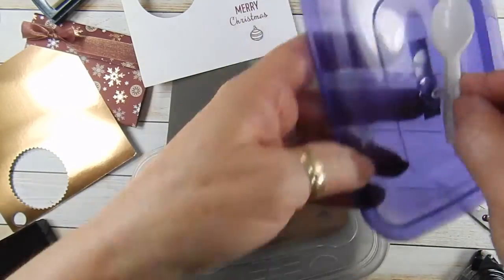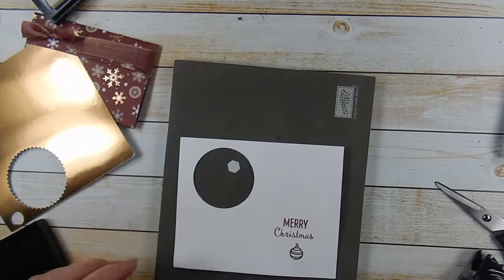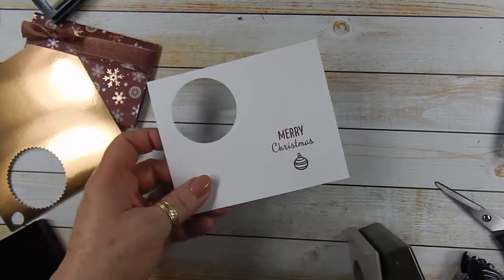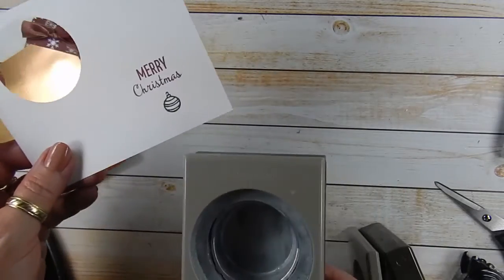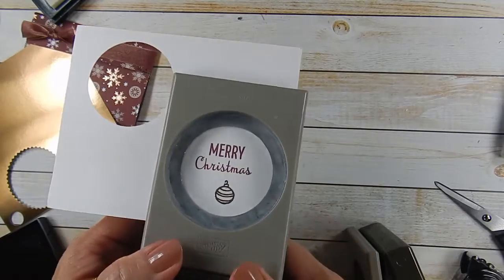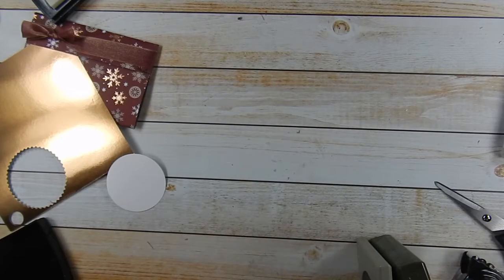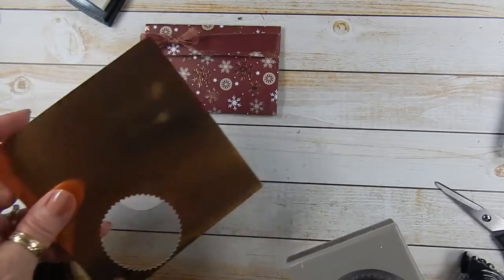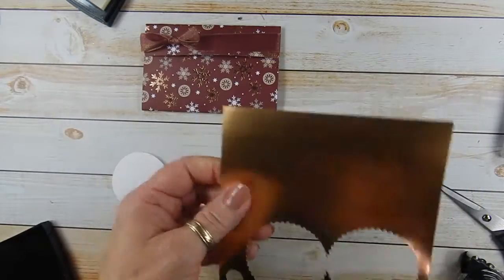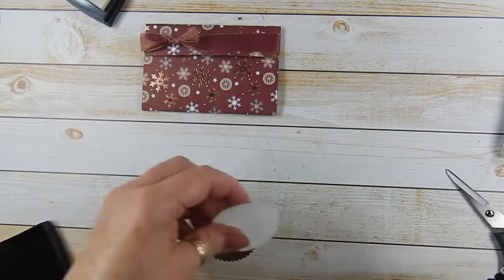Now I will heat emboss it — I'll be right back. Once that's been embossed, we're going to punch it out with the two inch circle punch, just like so. This is what I like about our flat punches: you can see exactly where you're punching. Now we're going to take the starburst punch and punch out a piece of the copper.